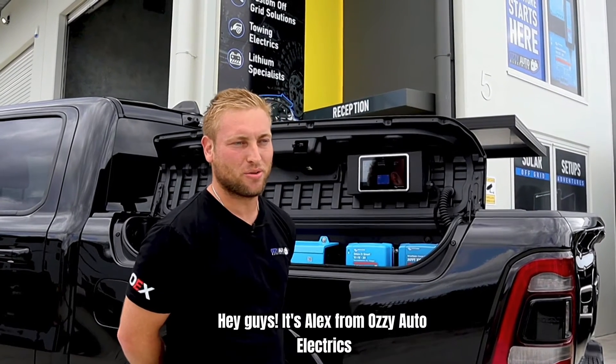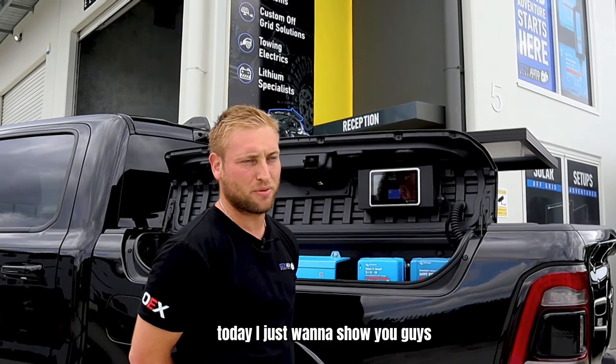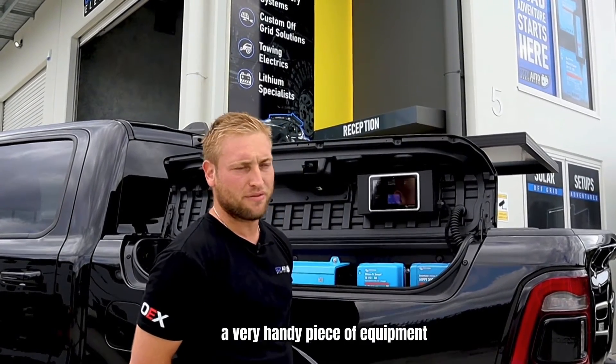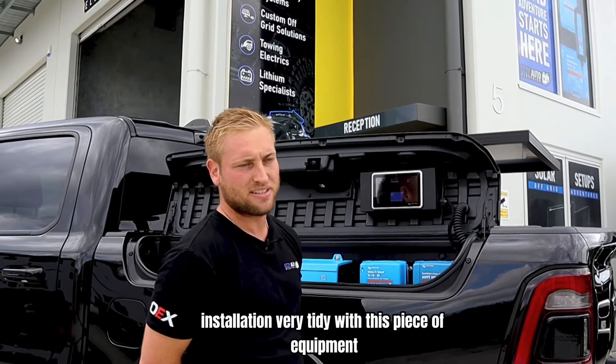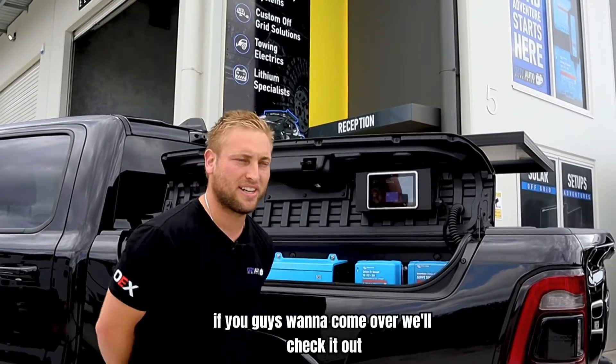Hey guys, it's Alex from Aussie Auto-Electrics — your local caravan camping specialists. Today I just want to show you guys through the new Alvolta distribution hub, a very handy piece of equipment. It takes both MIDI fuses and standard blade fuses, so you can make your installation very tidy with this piece of equipment. Come over and we'll check it out.